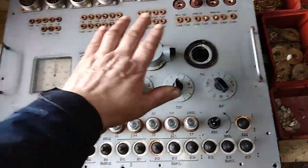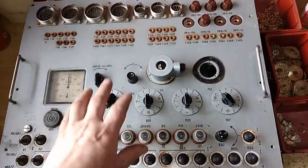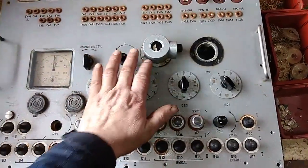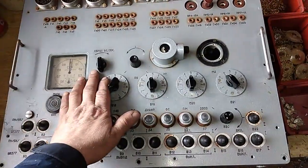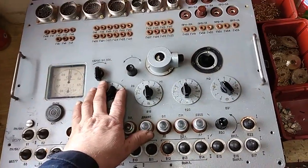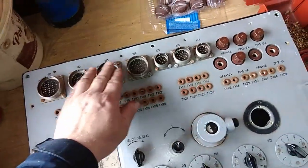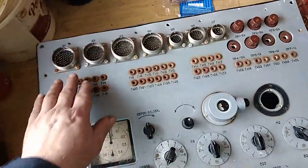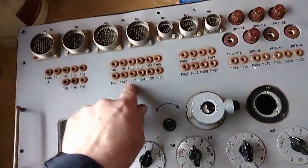It didn't have a second part, the top, so it's only the bottom part with the command. This stuff actually belongs to my friend, my colleague. He bought it, but before he scraps it, I asked him to let me take it and make some shots. See what we can get from inside. You can see that probably with this jack here it connects with the other part. I need to say that this is Russian technology. You see? Cyrillic.